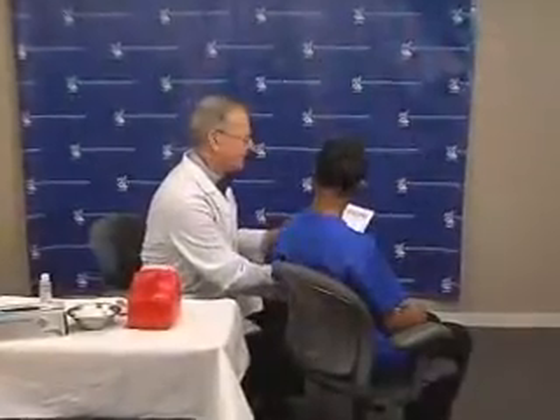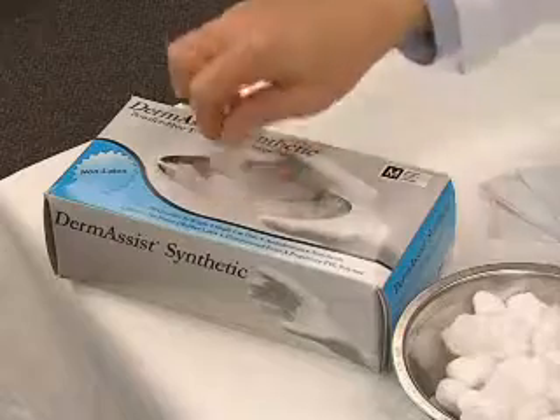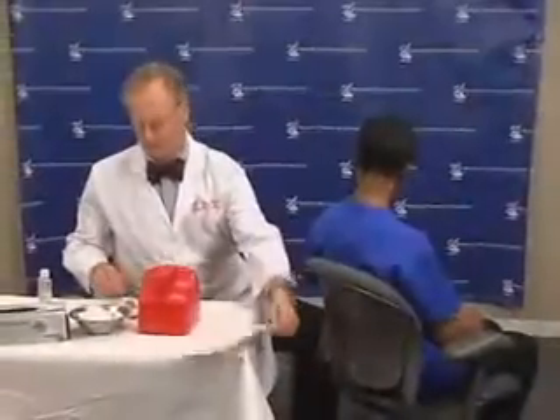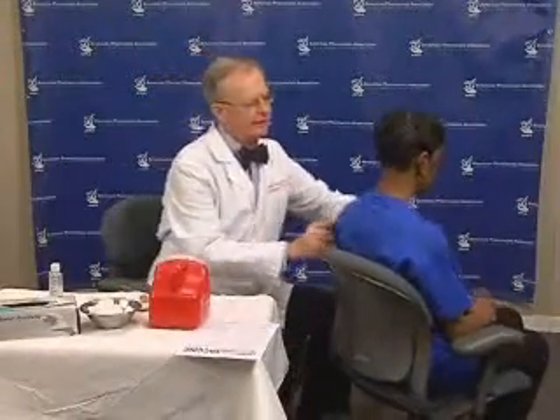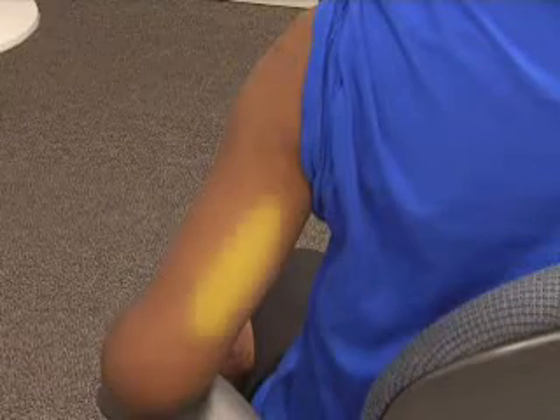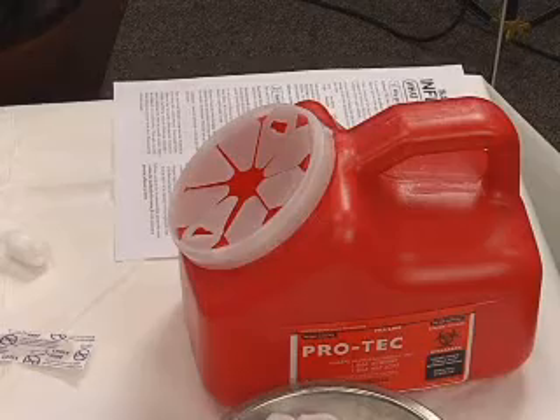Once you're ready to inject the vaccine, proceed as follows. Although gloves are not required, it may be prudent to use gloves for your protection and patient perceptions. Follow your local standards. Be sure your patient is sitting. Expose the injection site, which is on the posterolateral aspect of the upper arm. Swab the injection site with alcohol and allow the alcohol to dry. Note that the sharps container is readily accessible.